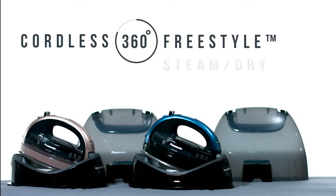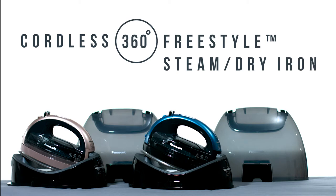Experience the freedom of 360-degree quick cordless ironing with the Cordless 360 Freestyle Steam Dry Iron from Panasonic.